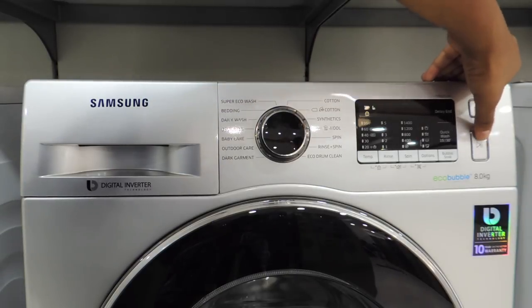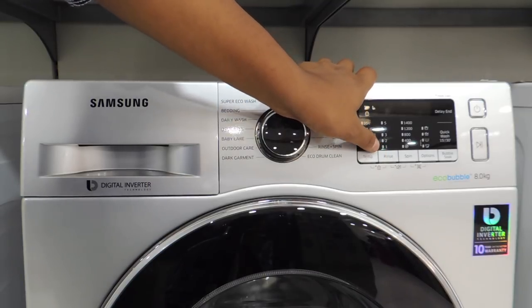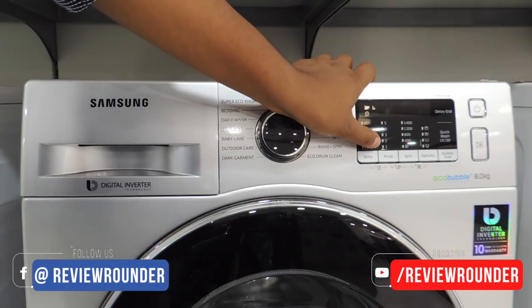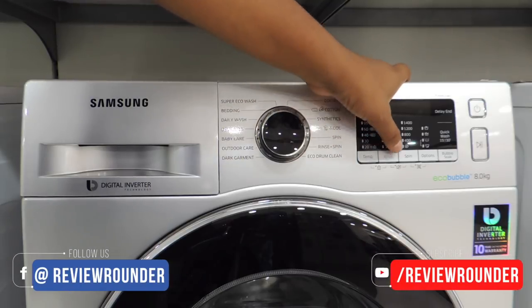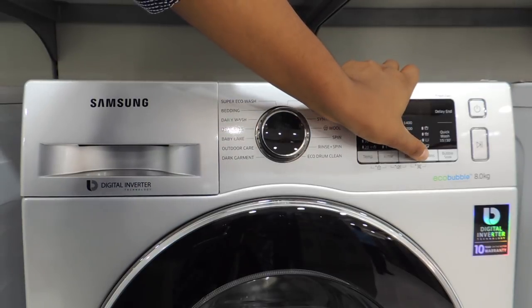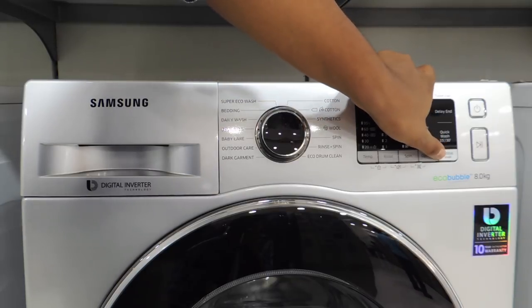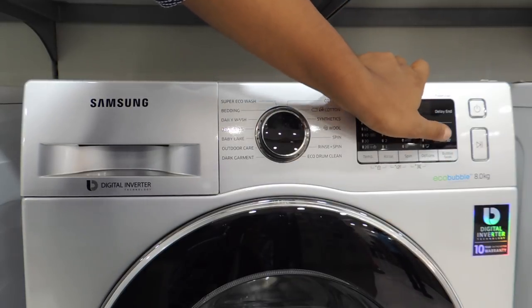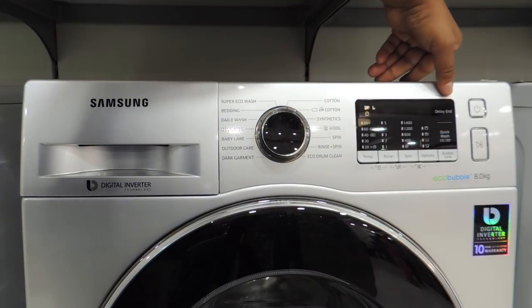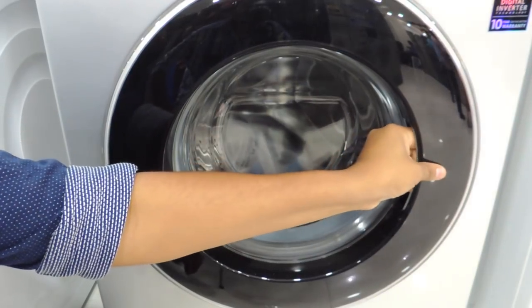There is a power button and a play/pause button — only these two are physical buttons; the rest are touch buttons. The whole panel works on LCD touch. You can control the temperature from minimum 25 degrees to maximum 95 degrees, rinse from level 1 to level 5, and spin from 0 to 1400 RPM. The bubble soak is essentially a quick wash — available in 15-minute and 30-minute options — which saves time when washing lightly soiled clothes.